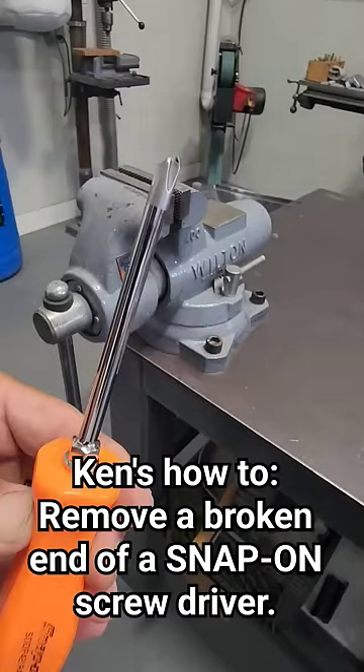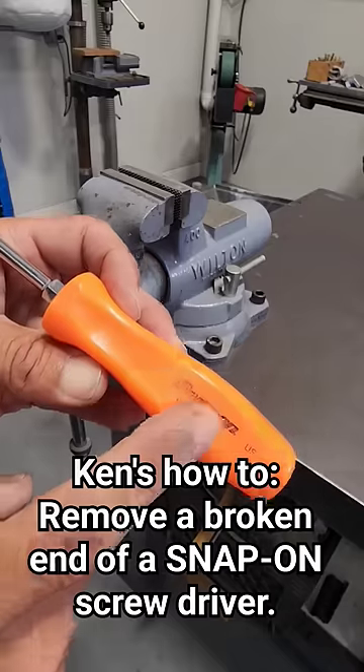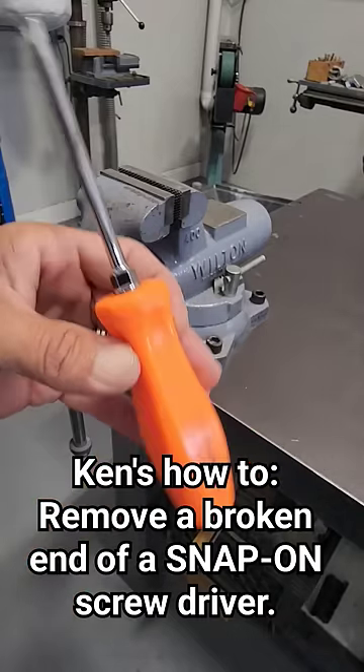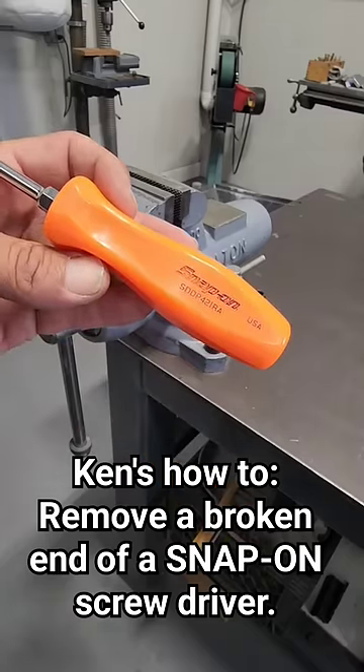The reason I take them off and not give them to the snap-on guy is that sometimes they'll give you a different handle altogether because they don't want to take them apart, and then your stuff doesn't match. So this is how you do it.